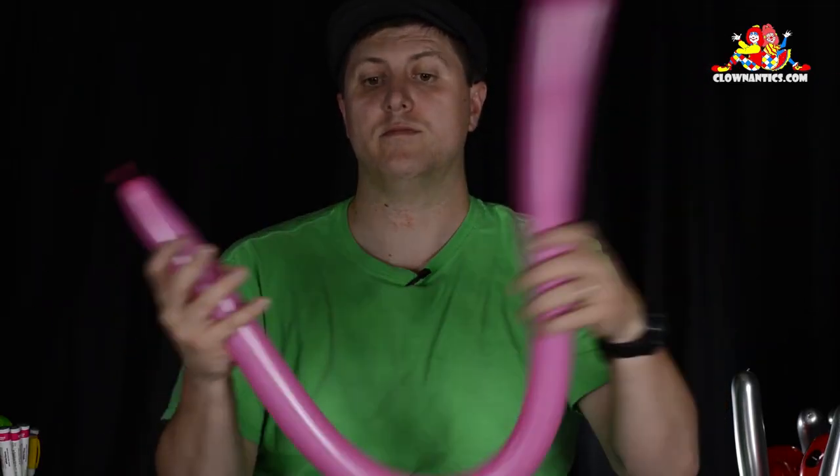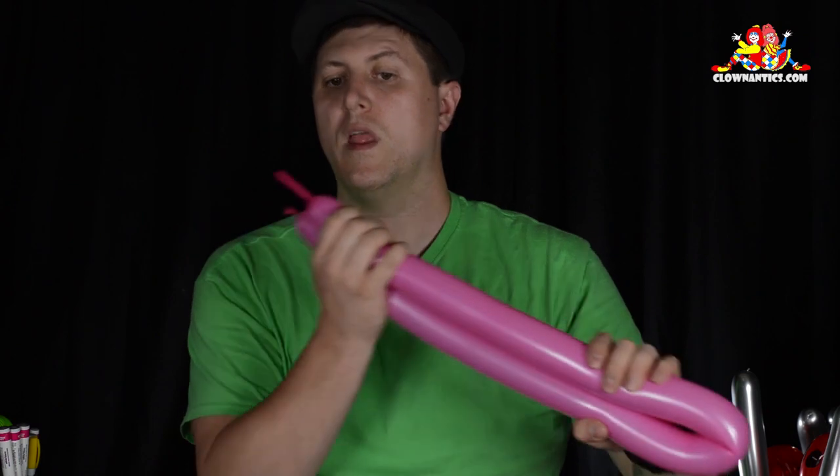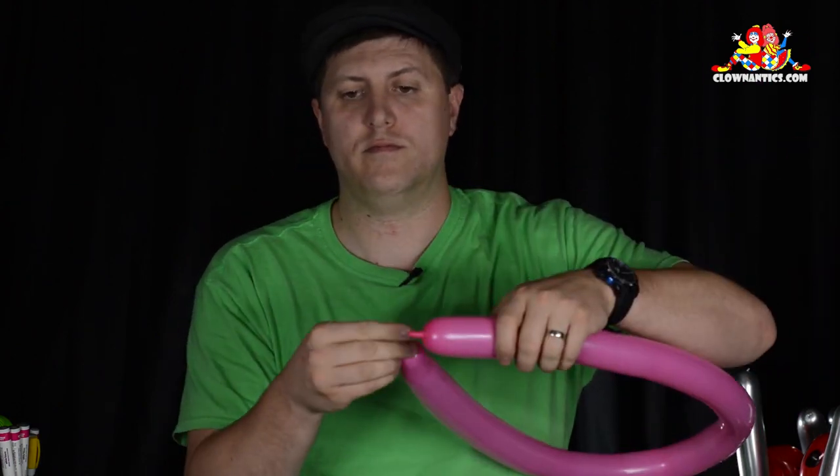You're going to do the same thing again — fold it over, squeeze both hands at the same time, pretend to blow more air in, and tie the two ends together.